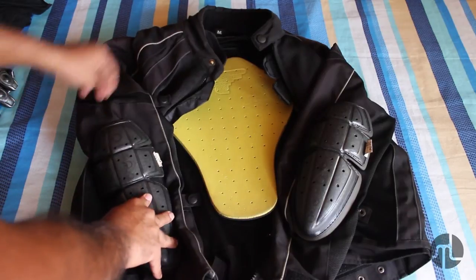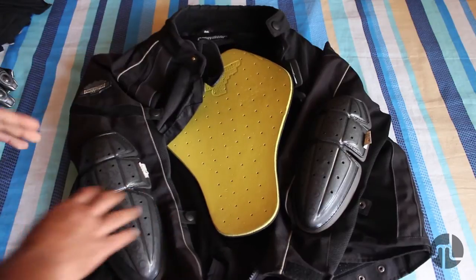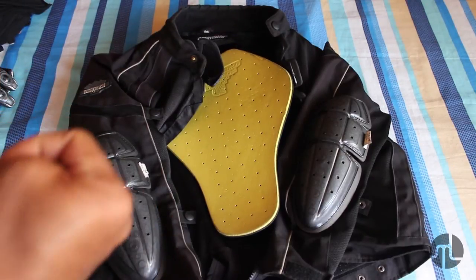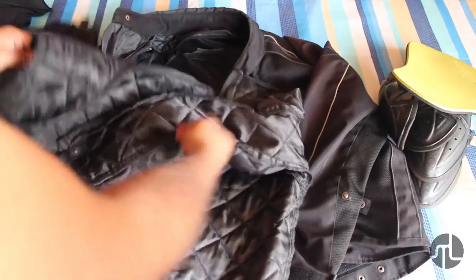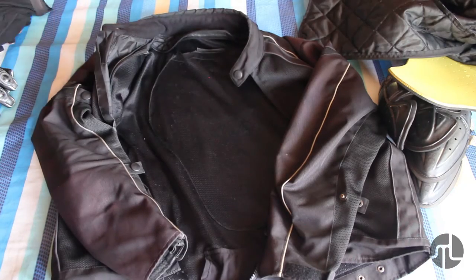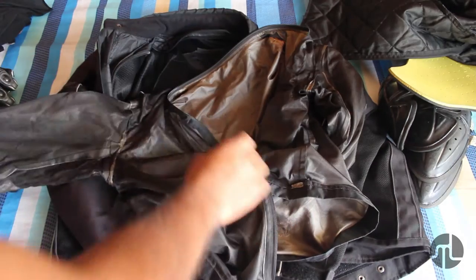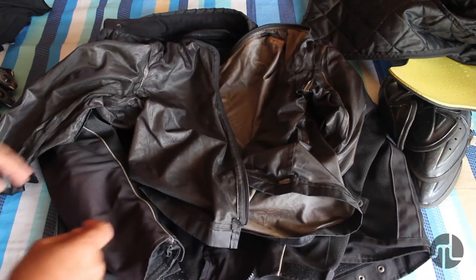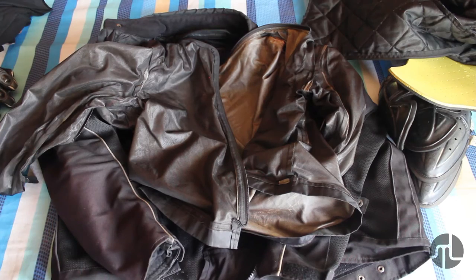So this is my Clamster Breezer — the size I wear is medium. A couple of points when you are looking at buying a riding jacket: make sure you try out the jacket with and without the liners. This is a thermal liner; it also comes with a rain liner. I've used the thermal liner only once on a track day, just to make the jacket more snug.